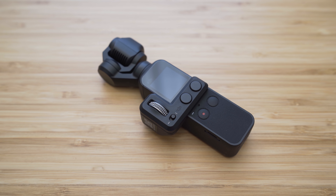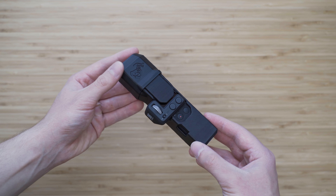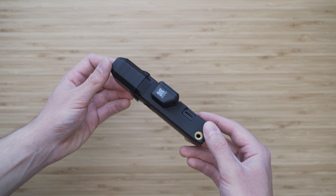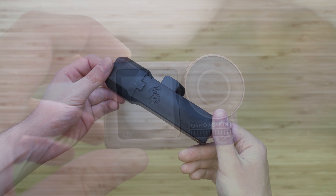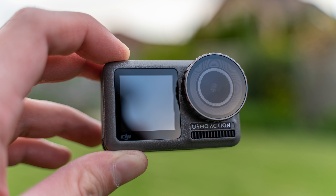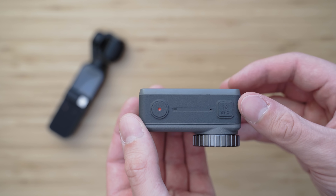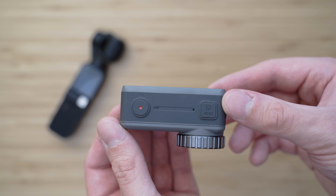You can protect the Osmo Pocket to a certain degree by using accessories such as a 3D-printed case and screen protector. Osmo Action is designed to take a lot of beating, so that makes it more suitable for careless handling. Osmo Pocket is also not weather-resistant, so that is an advantage of Osmo Action, which is resistant up to 11 meters without a housing.